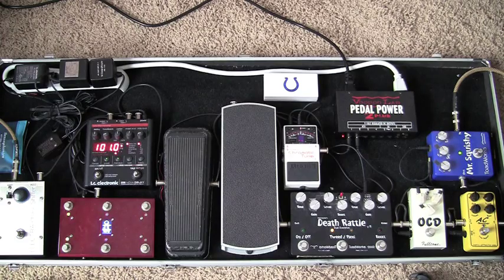All right folks, this is Loren Hunt with the Guitar Podcast. Here's a little trip down my pedal board.